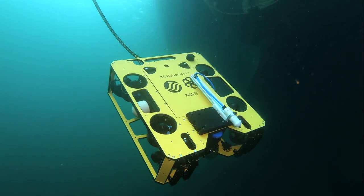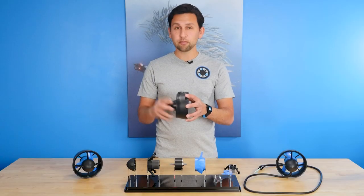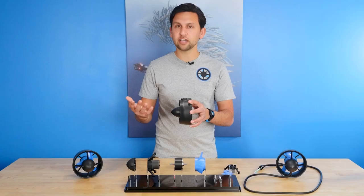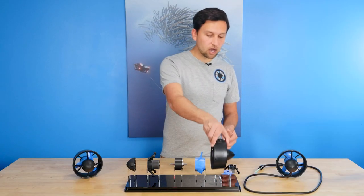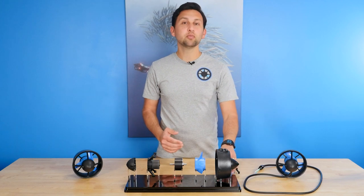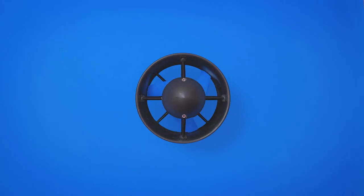In our ROV applications, the thrusters are usually mounted such that this doesn't make a big difference in performance. On top, four M4 threaded inserts are spaced 25mm apart and provide a solid mounting interface. All of the plastic parts on this thruster are made from glass-filled polycarbonate, which is more durable and impact-resistant than the regular polycarbonate used on the T200 thruster.